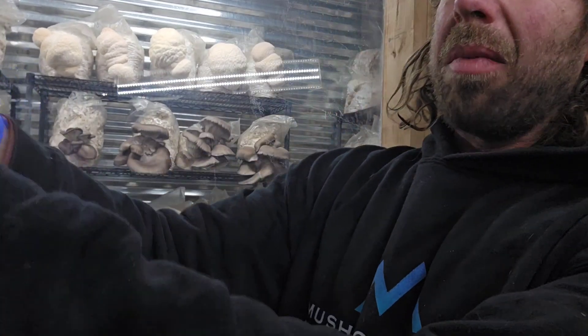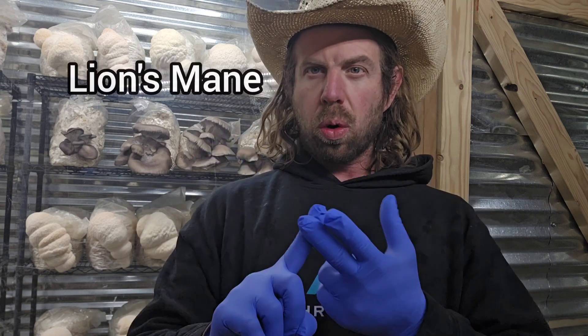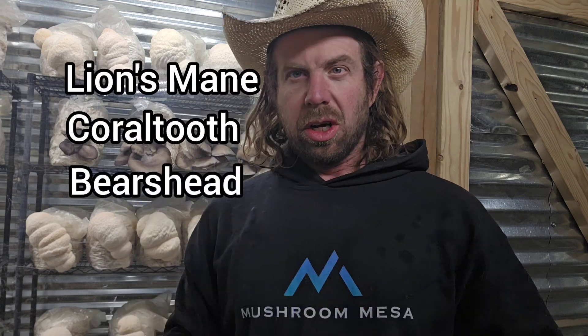What's up everyone, Mike here on the mushroom farm. We're going to do a deep dive on Hericium cultivation. I've spent years cultivating Hericium mushrooms and have grown thousands of pounds of lion's mane, coral tooth, and bear's head mushroom, so we're going to talk about all of that tonight.